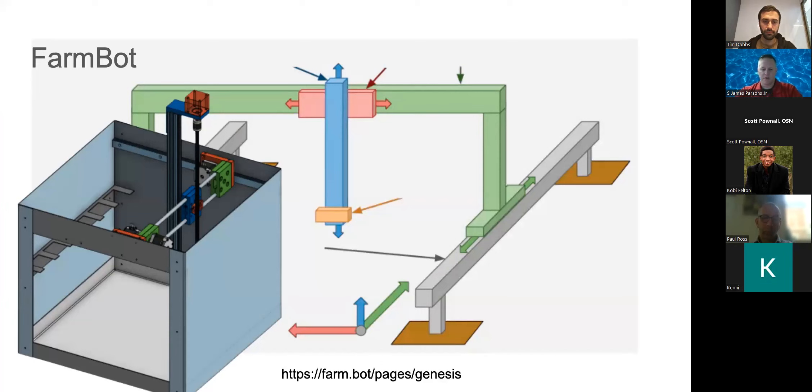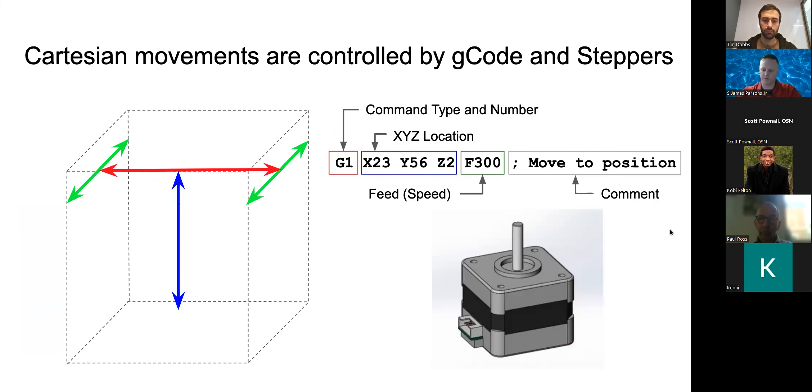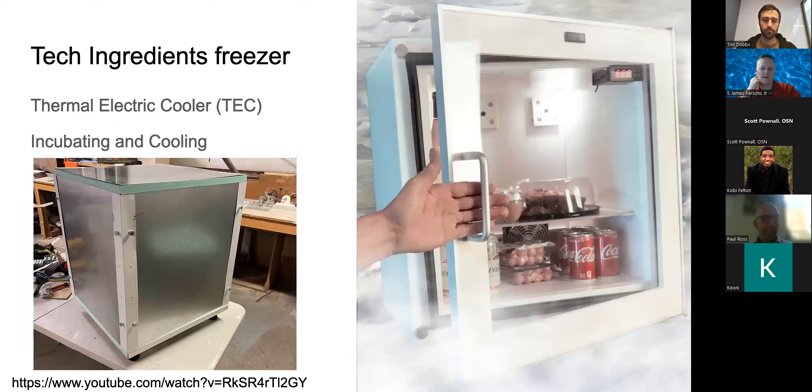Next is the drivetrain system. Version one used a FarmBot-style telescopic arm with a fixed Z-axis that went outside the build volume. The design was robust but presented challenges. I've also been enclosing the entire thing in a combined incubator/refrigerator using a thermoelectric cooling array, so I can control temperature to speed up or inhibit reactions — all in one unit.